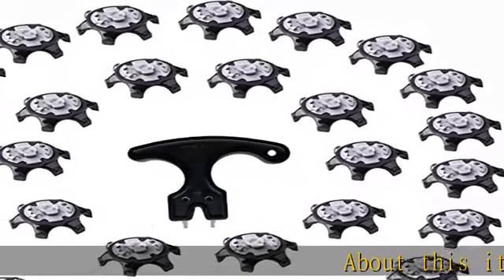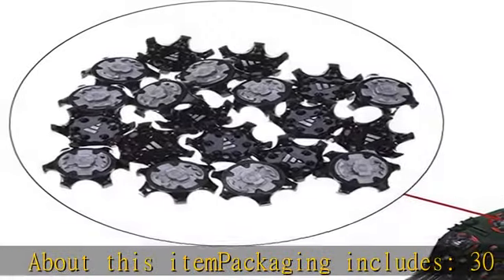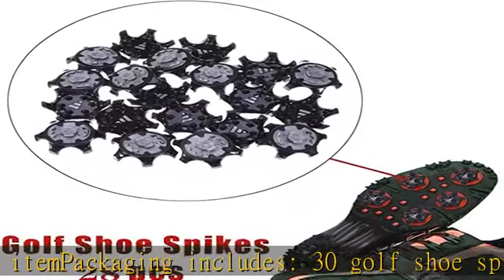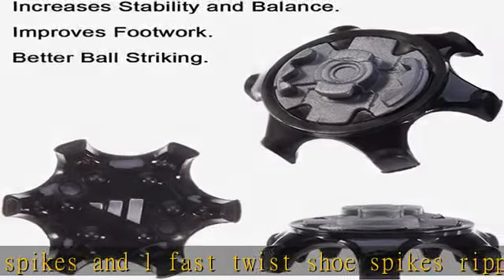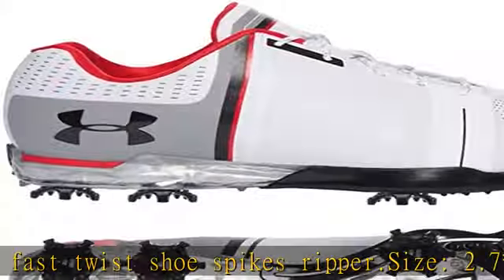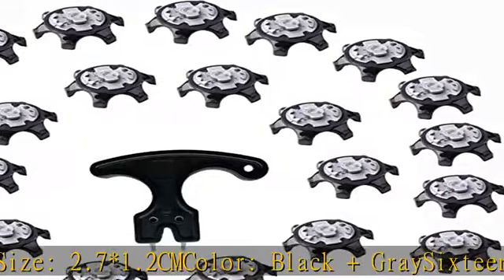About this item: packaging includes 30 golf shoe spikes and 1 fast twist shoe spikes ripper. Dot size: 2.7 by 1.2 cm. Color: black and grey. 16 parts are designed to respond to every angle of force applied by a golfer's strength and arch energy when shoe nails are compressed, to achieve stability and comfort. Check the description to get this product today at the best price.